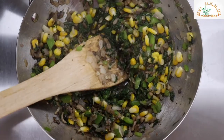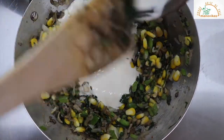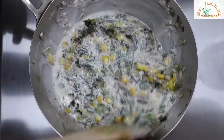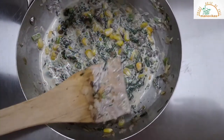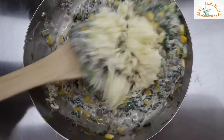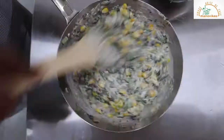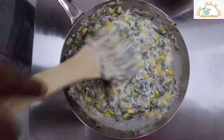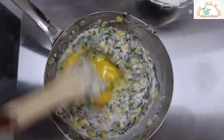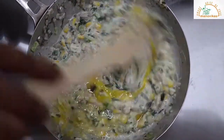Once the vegetables are cooked, add cream to it and mix. Add grated cheese. Cool it slightly and then put the eggs into it. Mix it thoroughly and your mixture for the quiche is ready.